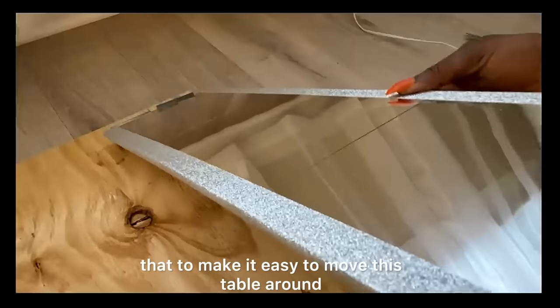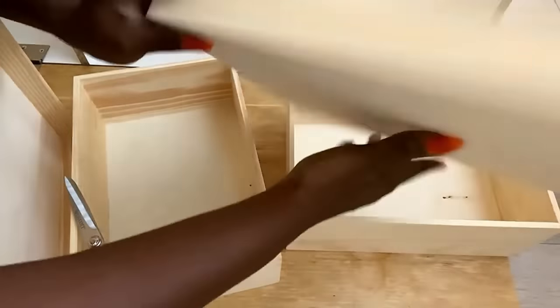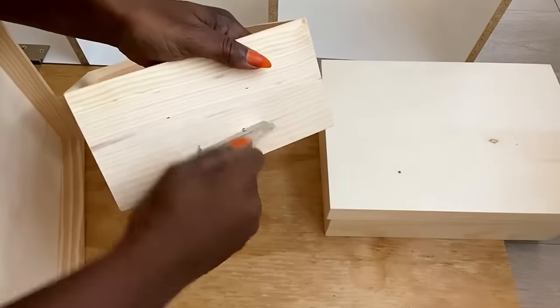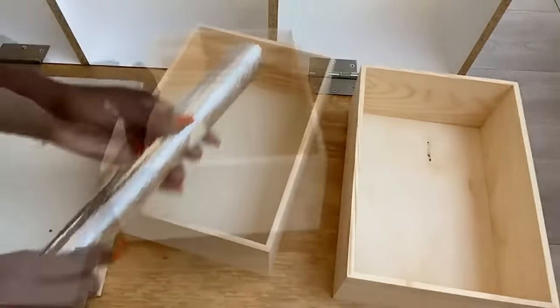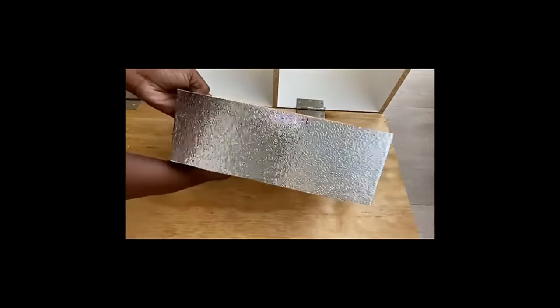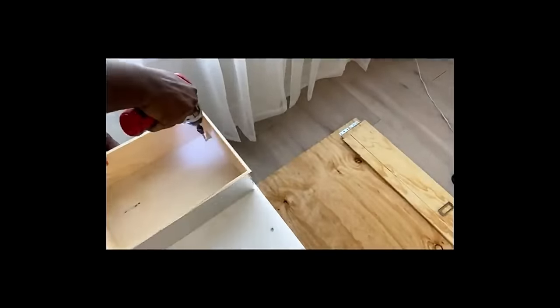I realized much later into the project that to make it easy to move this table around I would need rollers at the bottom. Because of that, I had to remove the paint buckets I used as the base and use a wooden box storage instead — these are photo boxes and I got these from Michael's craft store as well. I covered them with the contact paper I had used for the paint buckets. Now I'm attaching it to the bottom of the cube storage with wood glue and screws. It's done — I added wheels at the bottom for easy mobility.